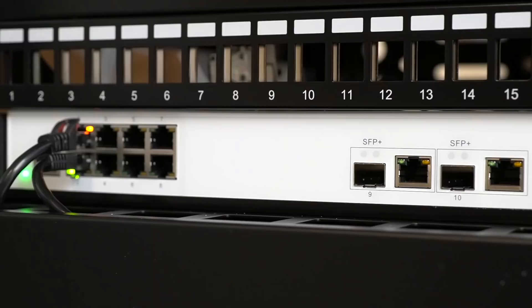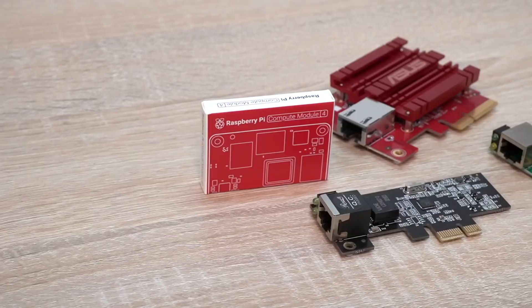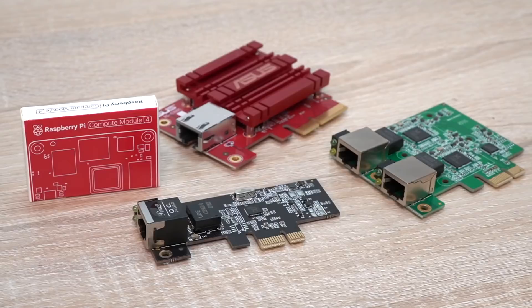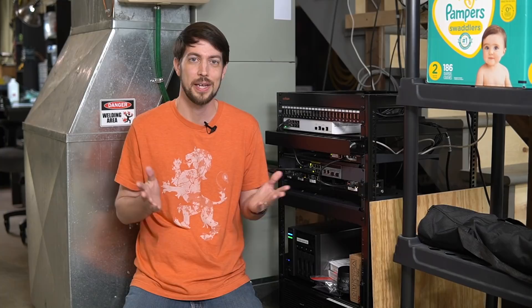You might notice there's also a 10-gig switch up on top of the rack. I'm wiring everything in this rack with either CAT 6A or CAT 7 cabling. You might be wondering why that matters for a bunch of Raspberry Pis — spoiler alert, I also have 2.5 and 10-gig network cards working on the Raspberry Pi Compute Module 4, so check out my existing videos on 2.5-gig networking on the Pi, and subscribe so you can see my future video on 10-gig networking on the Pi.